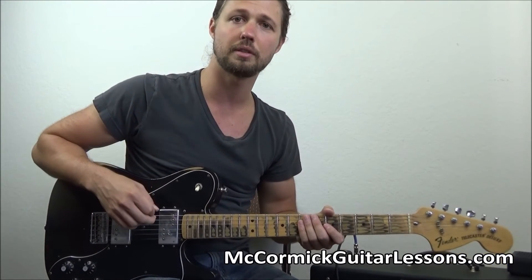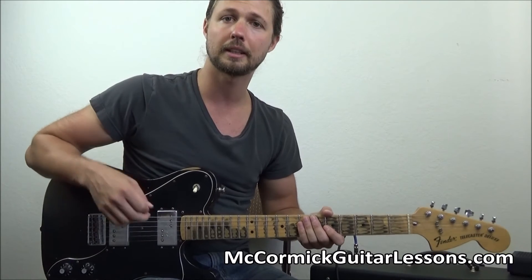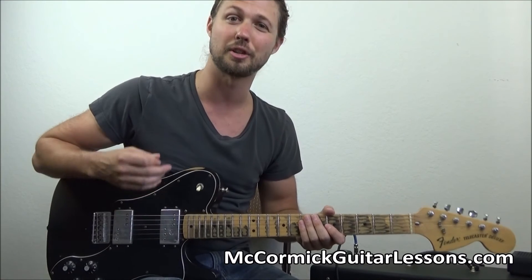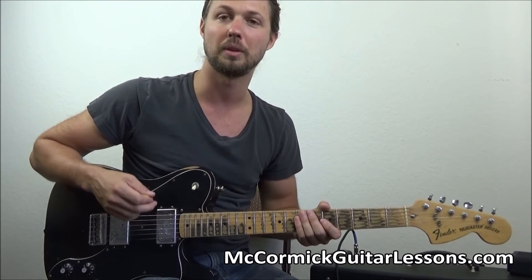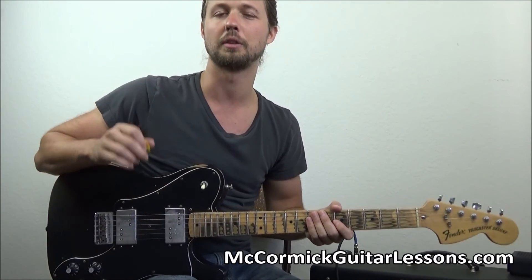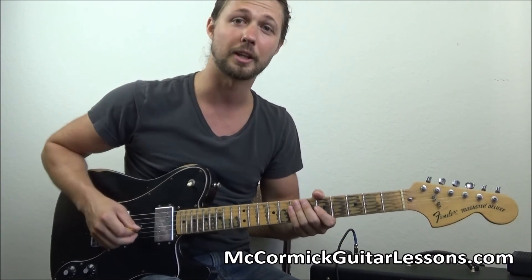Alright guys, those are the three licks I wanted to show you today. Please subscribe, like this video, and share it with friends. Take a look at my product '50 Blues Rock Licks for Guitar' — it will change your game. Everything you'll ever want to learn is in there, because it's got every little chunk of gold from every good solo I've ever played. I'll see you guys next time. Thank you so much for watching.